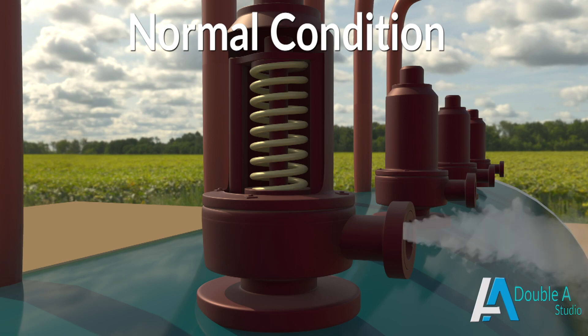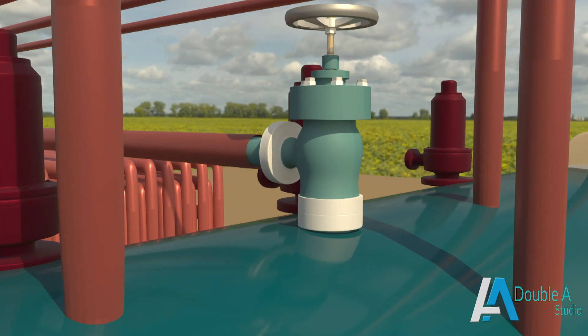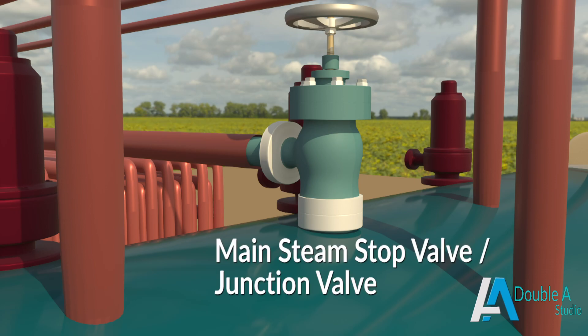Next comes the stop valve, which stops or regulates the flow of steam as per requirement. It is usually mounted at the junction of the top of the boiler drum and steam pipe leading to the steam turbine. That's why main steam stop valves are also known as junction valves.